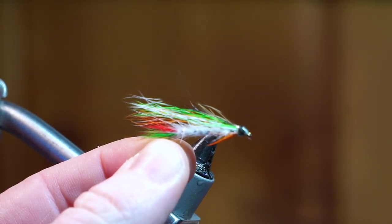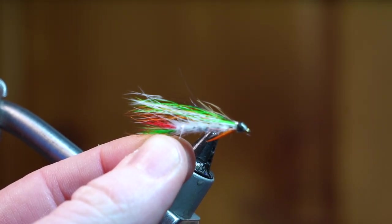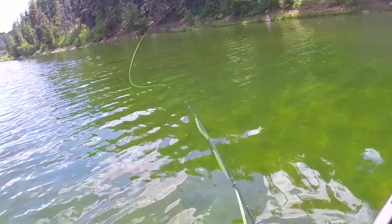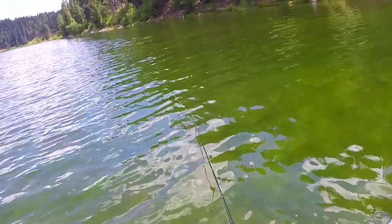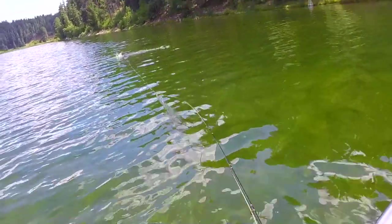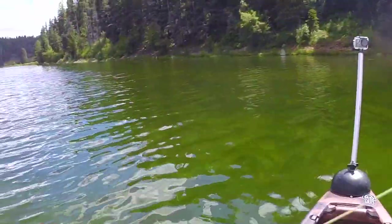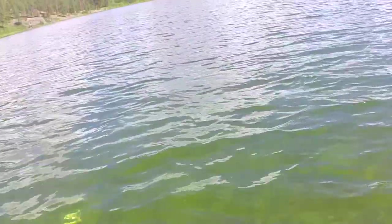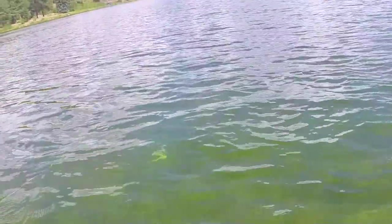A while back I went and fished a little lake called Haviland Lake and I threw everything I had at the trout — they just wouldn't bite much. Then I threw this fly I had in my box that I bought at a fly shop. It's a really good little fly. As soon as I threw it, I caught seven trout in a matter of about an hour.